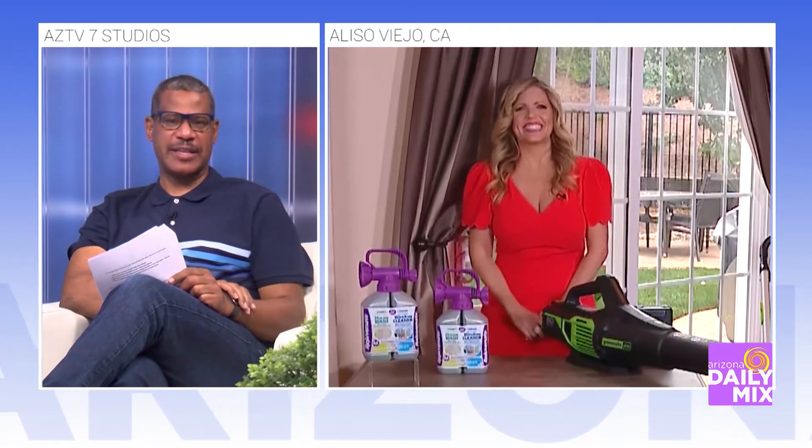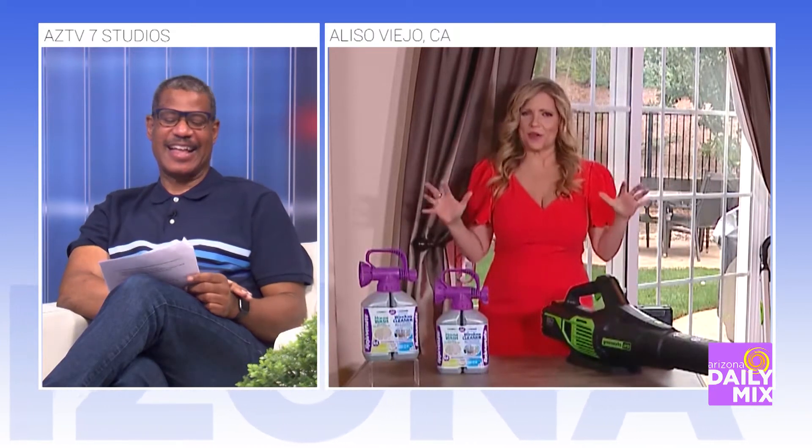Welcome back to the Arizona Daily Mix. I love talking with this young lady, especially when it comes to springtime projects for the house. It's Catherine Emery. Good morning, Catherine. How are you? Brad, I love talking to you and geeking out on these home products with you. We got some good stuff today. I'm excited.